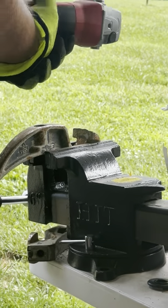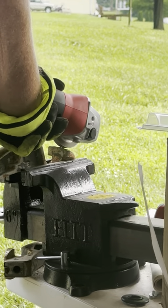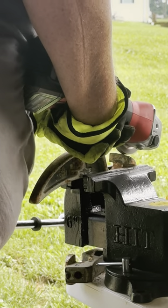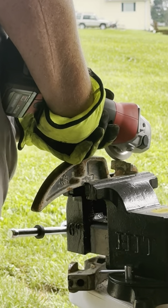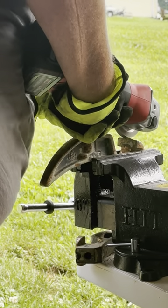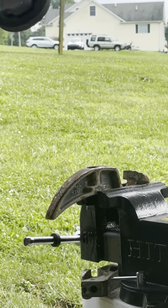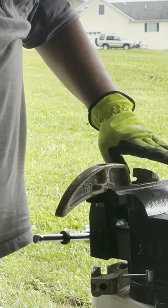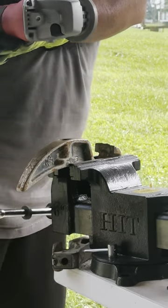There's still a little bit of a hump in the middle. What I'm trying to do is just kind of block that off to get the rises and valleys out of it. Now I'm going to come here to the front of it.